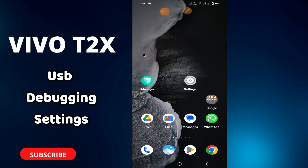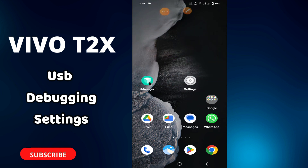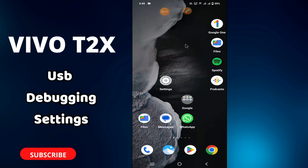Hello everyone, welcome to my YouTube channel. In this video I will tell you about USB debugging in your phone. We were T2X, so if you want to learn how to use USB debugging or do the settings of the USB debugging, I will tell you how you can do it. Just watch the complete video, follow all the steps, and before that don't forget to hit the subscribe button. Then let's watch it.